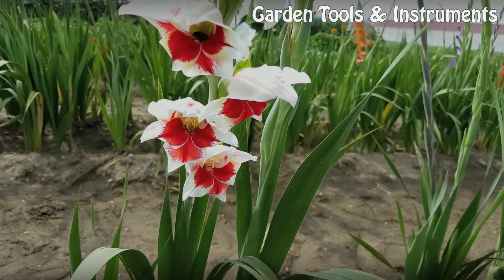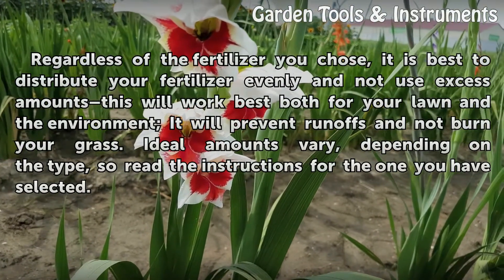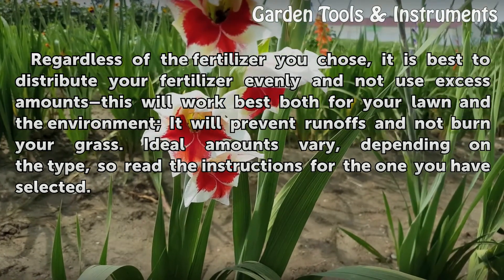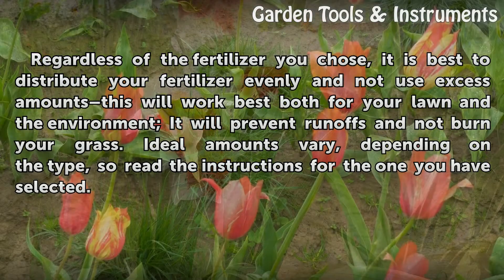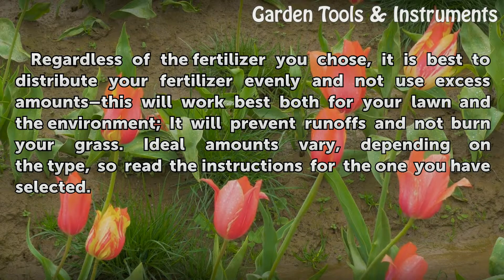Amount. Regardless of the fertilizer you choose, it is best to distribute your fertilizer evenly and not use excess amounts. This will work best both for your lawn and the environment — it will prevent runoffs and not burn your grass. Ideal amounts vary depending on the type, so read the instructions for the one you have selected.